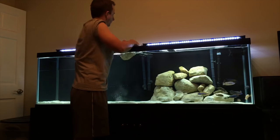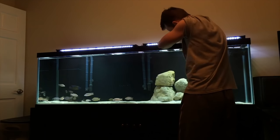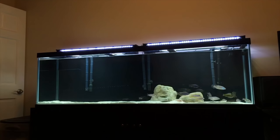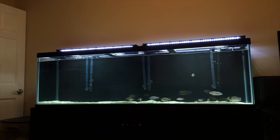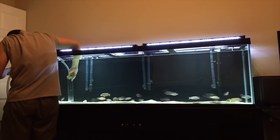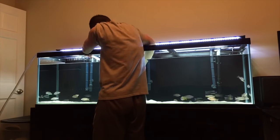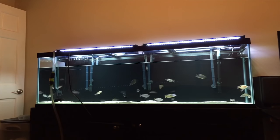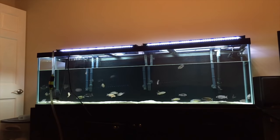Here you can see me prepping the tank and removing all of the old rockwork. I then did a quick pass with the python water changer to clean the waste from the substrate while I had everything out of there. Once that was done, I hooked up my 400-gallon-per-hour pump to the python tube to drain the tank to around the halfway mark.